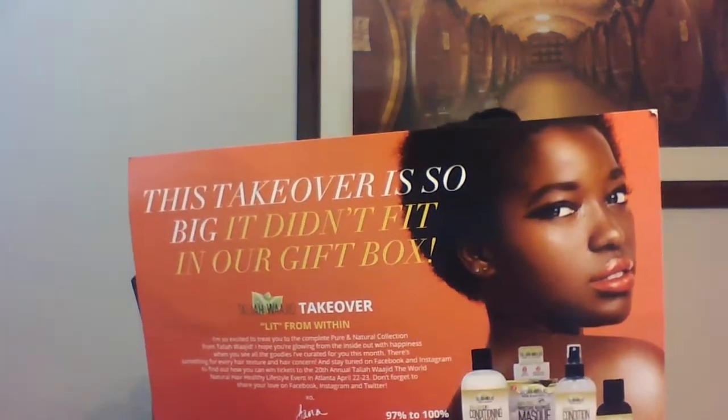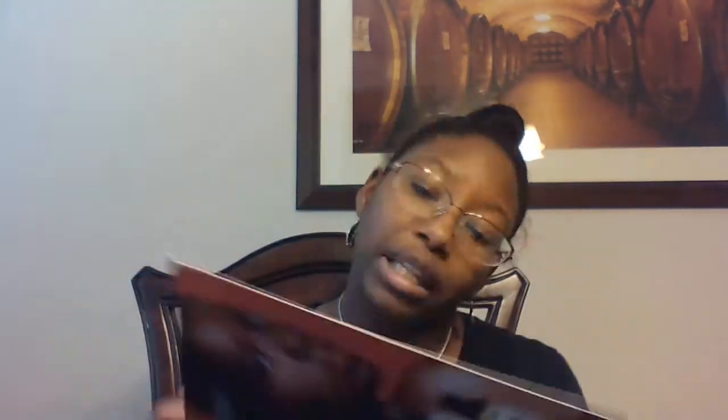Every single box has a different theme. This one says, 'This takeover is so big it didn't fit in your gift box.' If you guys hear barking and random noises, my dogs and my host dogs are just going nuts. Anyway, I guess it's called the Takeover Box — the Pure and Natural Collection.